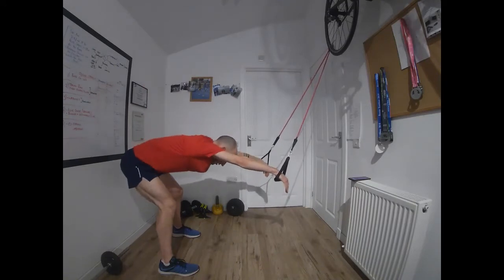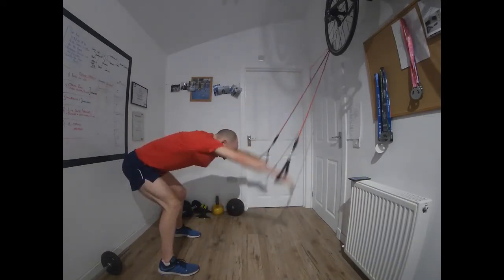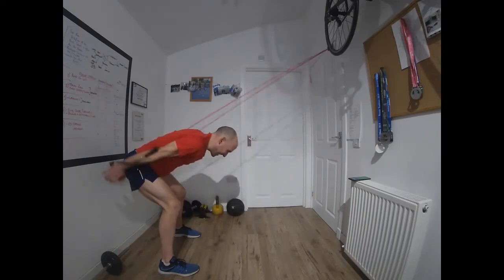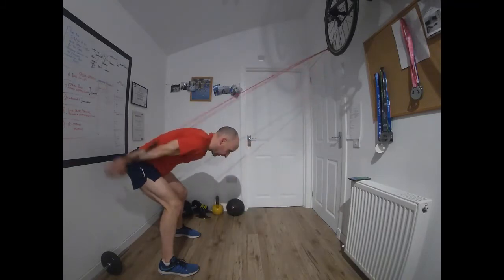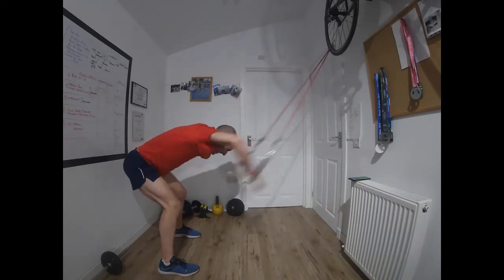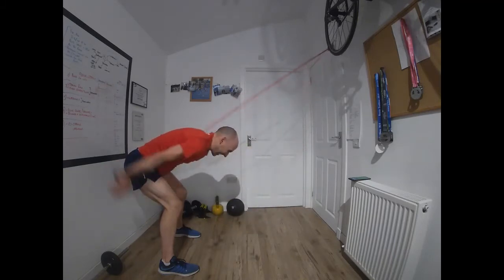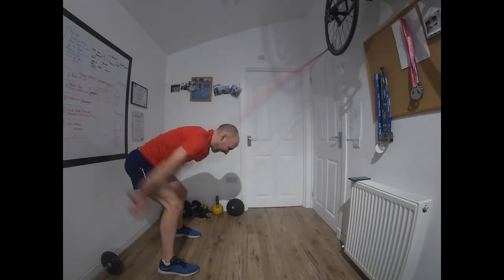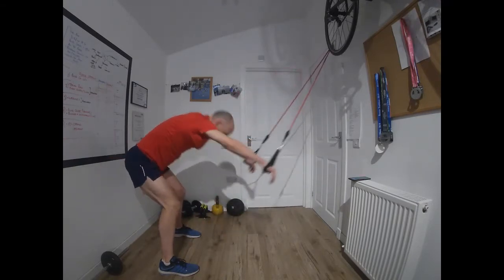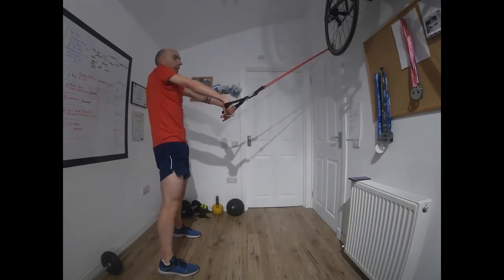Off we go — flat back. Core wants to be drawn in, those lower abs sucked in, belly button close to the spine. Time — stand up, stretch the back off, get comfortable. Lat pulls again.